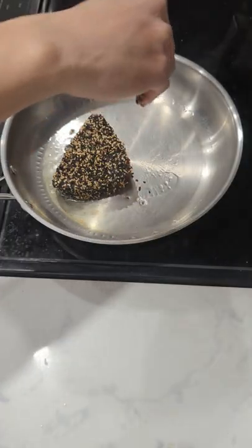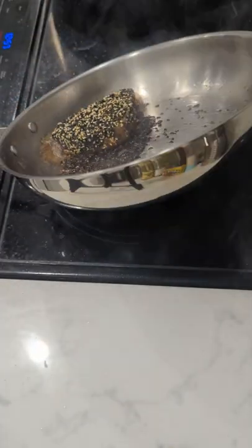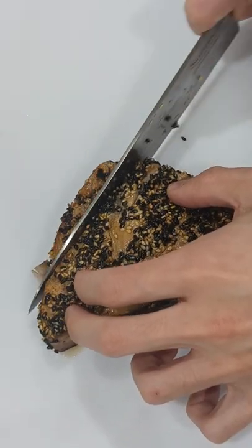Drop it in the pan and let it sear for about a minute and a half on each side. The cook time is really going to vary depending on the thickness of your tuna.